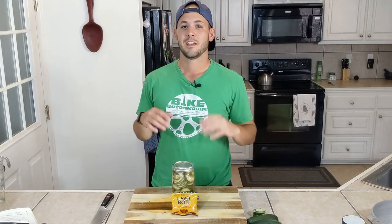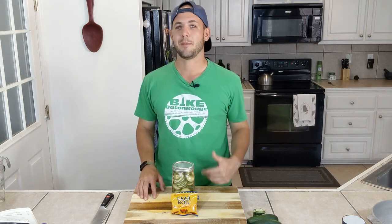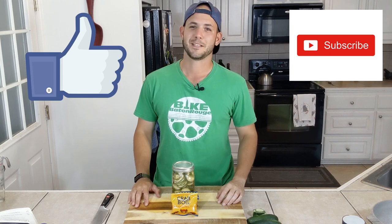So there we have it — Zatarain's pickles, refrigerator pickles, whatever pickles, pickles, pickles. Thank you all so much for watching this video. I am so happy to be back. Like I said before, we're going to have some homegrown vegetables coming our way. I think we're going to post every other Friday — that'll give me enough time to make all these videos. Thank you all so much from the bottom of my heart. Please subscribe, hit that like button, have a great day. Thanks for cooking with Court.